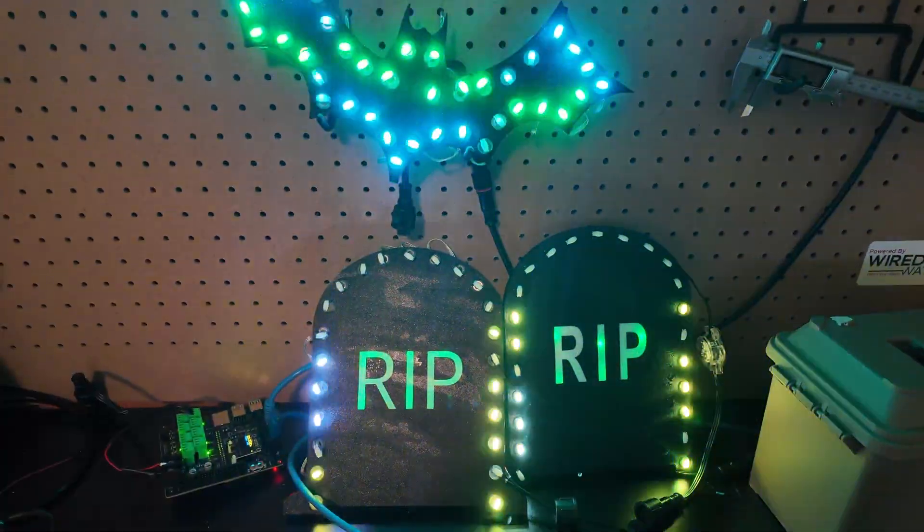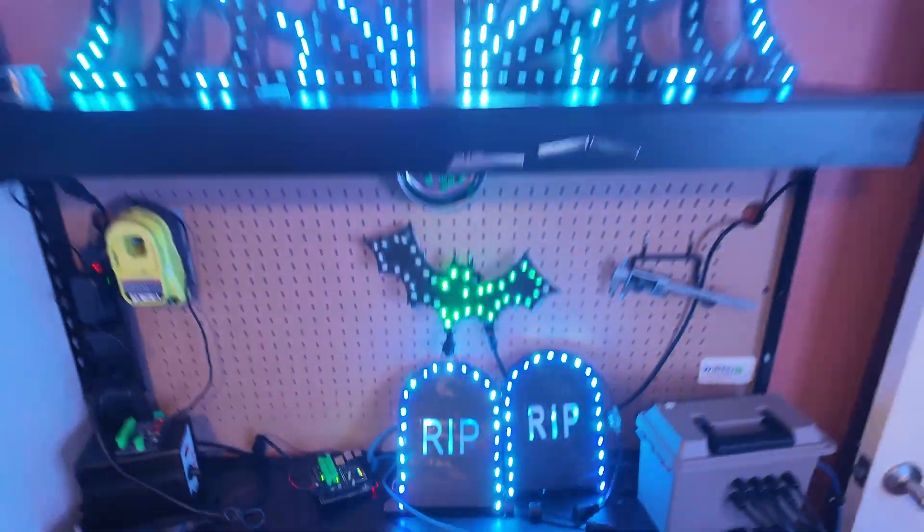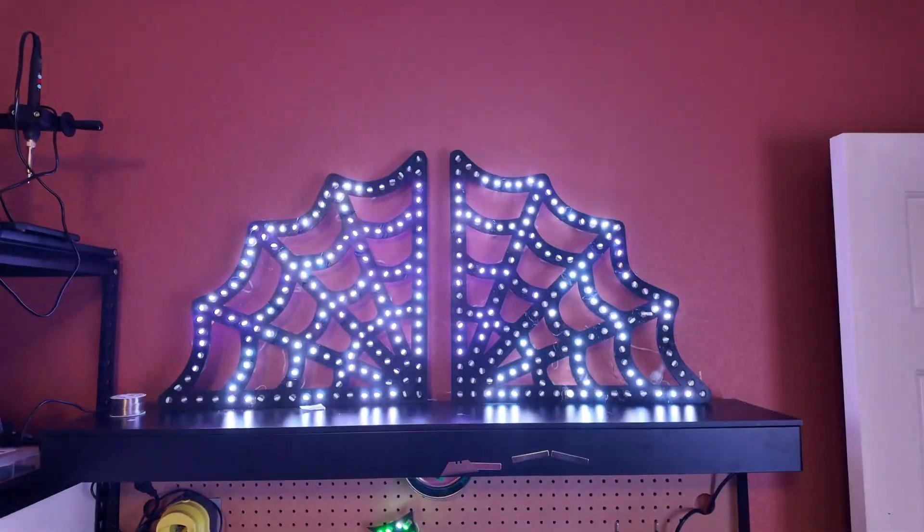I hope you guys enjoyed that video. If you want to see more videos on how some of these 3D-printed props were designed, printed, and built, please stay tuned and subscribe — those videos will be coming out shortly. Thank you and happy sequencing!